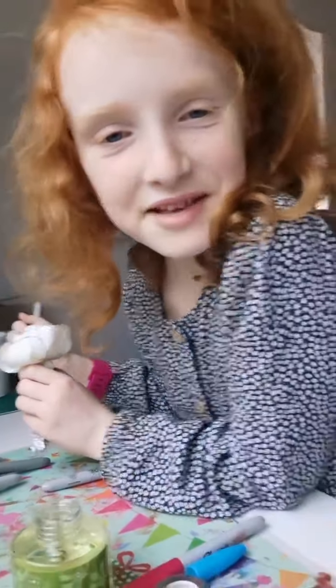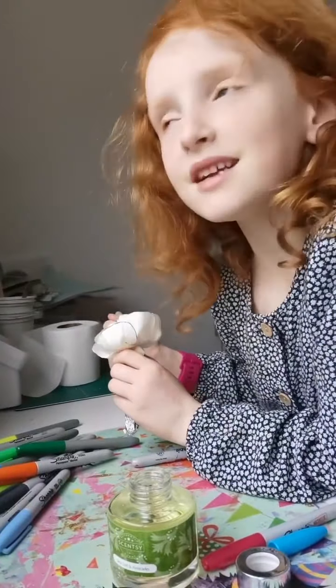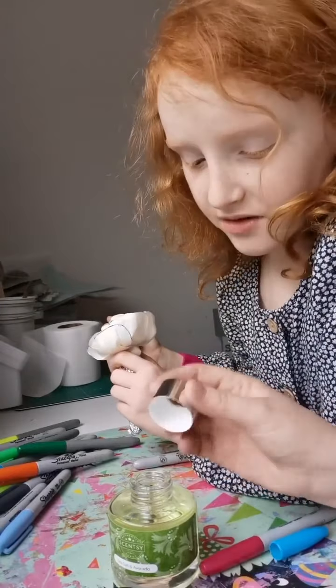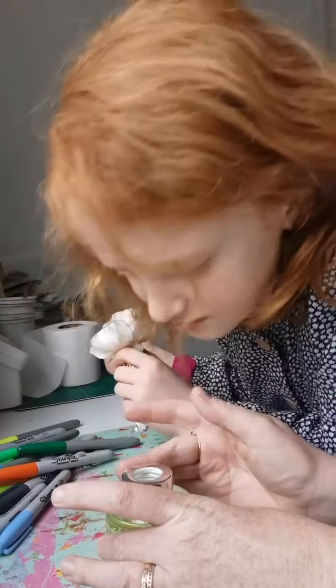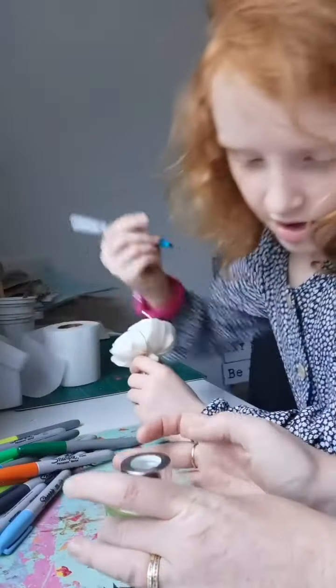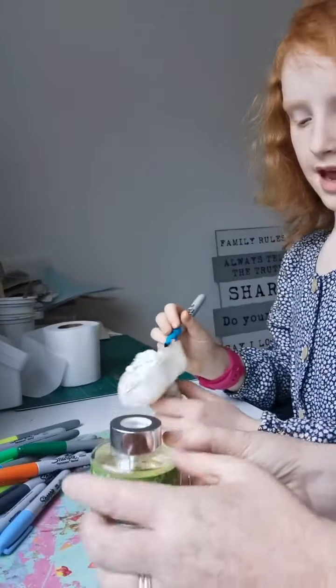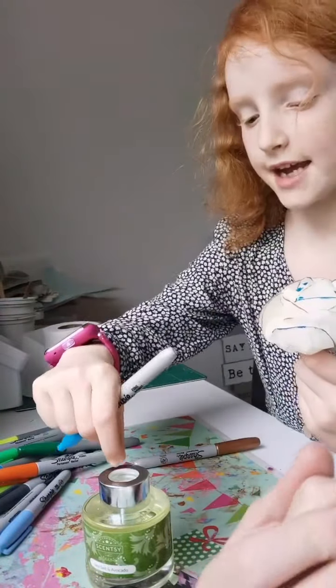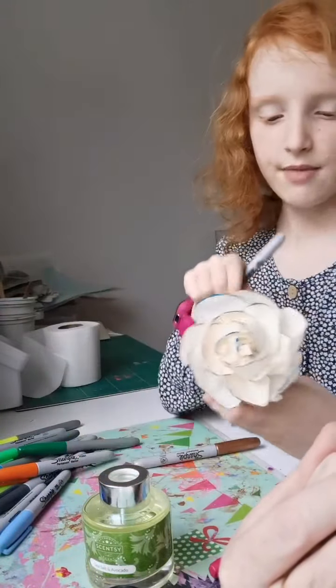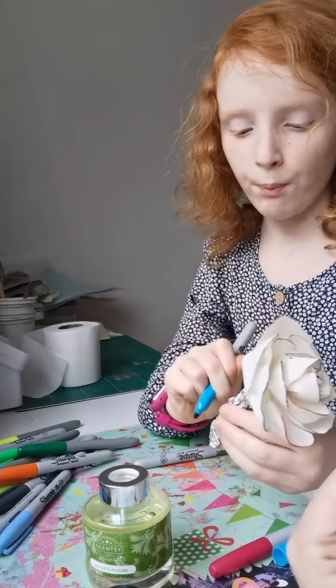This is our oil — it's called sea salt and avocado. What do you think of the smell? I can't really smell it. It actually smells very nice — you might think it smells bad but it actually smells quite nice. To make it extra specially gorgeous, we just put that on and then put the ring on.